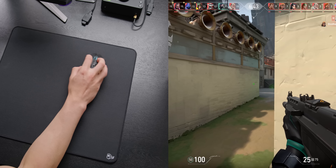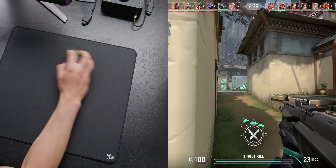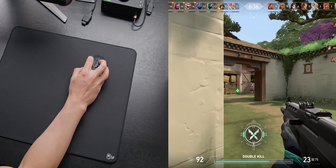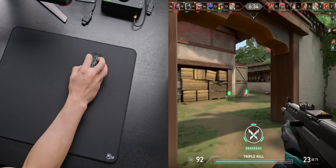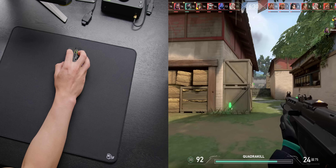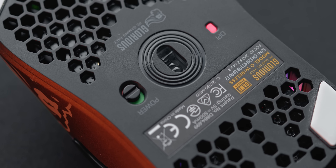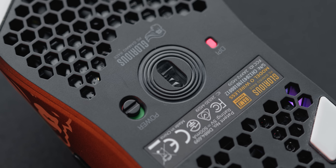The weight comes in at 69 grams, which undercuts the Viper Ultimate by around 5 grams and the G Pro Wireless by around 10 grams. I can definitely feel that lighter weight versus the 80 gram G Pro Wireless, but to me this and the Viper Ultimate basically feel the same. The big topic of discussion here is wireless and that new Glorious BAMF sensor.